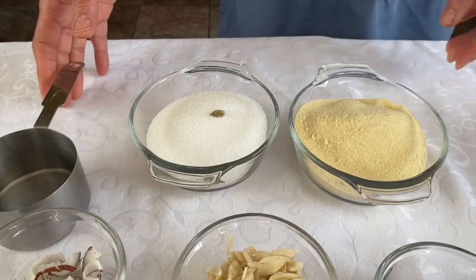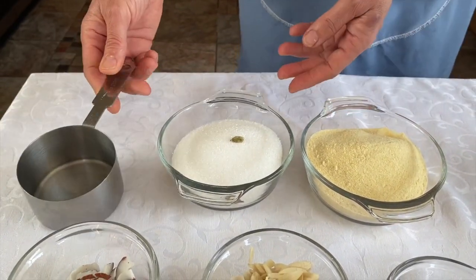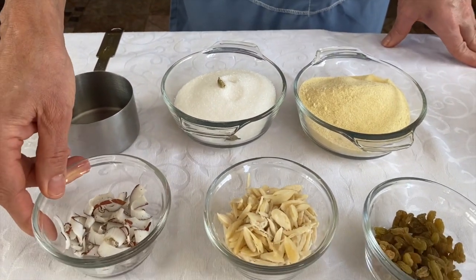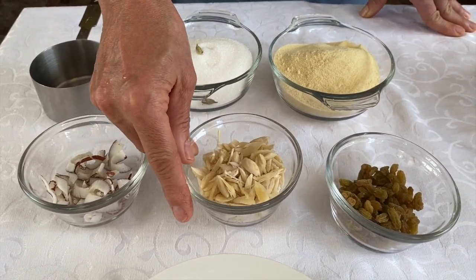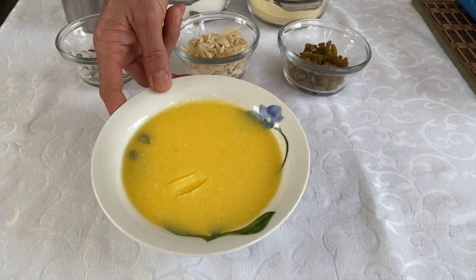Now we're going to be making a sweet dish. It's a very traditional sweet dish called halwa. It's made out of semolina, clarified butter, sugar, nuts, and raisins — all things that are high in calories but very, very tasty. This is one cup of semolina. I'm using this cup to measure everything, so even the water will be measured with this cup. This is almost one cup of sugar with two green cardamoms. I've got some dried coconut sliced very thinly — about 30 grams. There's 50 grams of thinly sliced almonds, 40 grams of green sultanas, and one cup of clarified butter or ghee.